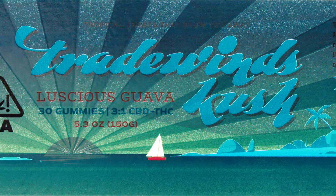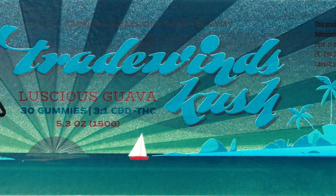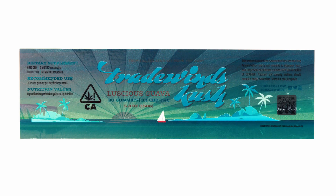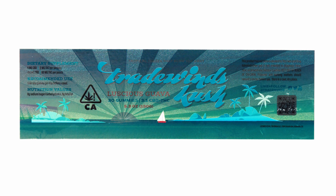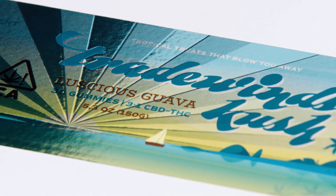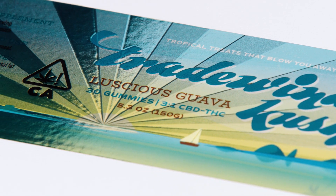The product name, the sailboat, the islands, and the palm trees all have a white ink backing. This mutes the metallic luster and shine of the substrate. The rest of the label is printed without a white ink backing, which allows the colored ink to take on a metallic appearance.